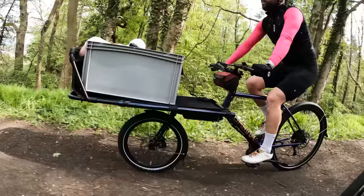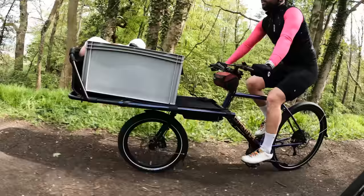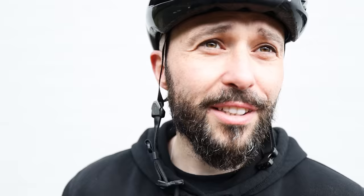You know those Deliveroo riders where they're not actually pedalling and they've got throttles? That's what you can do with these — you can get a throttle so you don't even need to pedal. This is not official advice, do not do this. Well no, of course it's not advice, it's illegal — at least in this country, it's probably not in some countries.